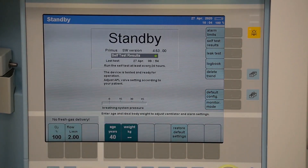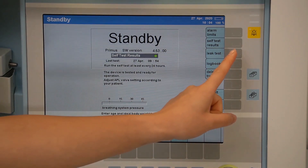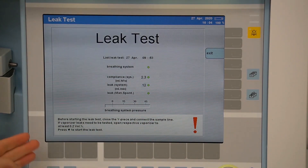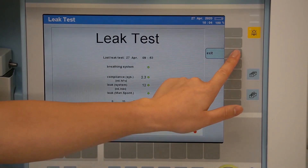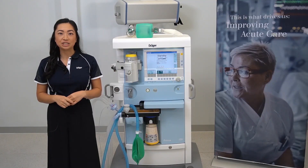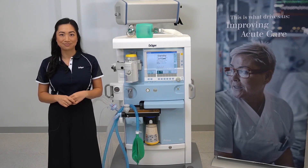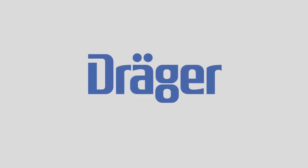To exit back to the main screen, press exit. To access the leak test, this is located from the main screen on the side. A leak test should be completed every time the breathing system is added to or modified — it takes about two to three minutes to complete. For further information, please refer to the instructions for use or contact your local Dräger representative.